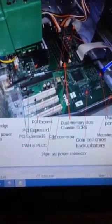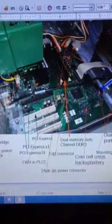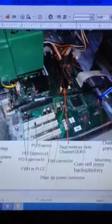Here we have the FDD connector, which is for the hard drives or CD-ROM.